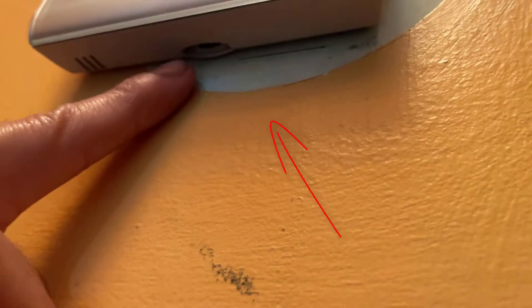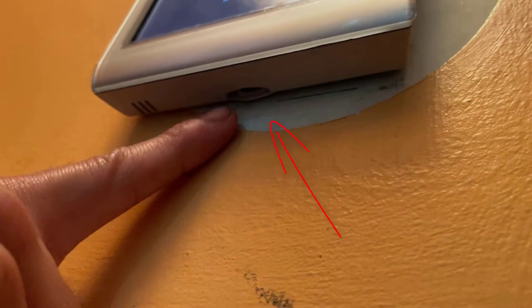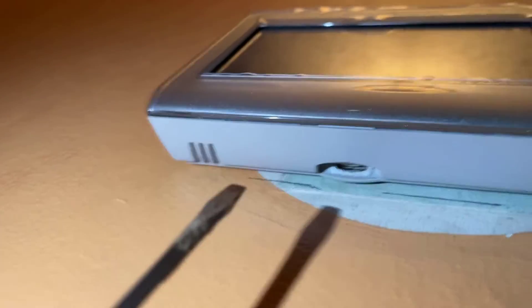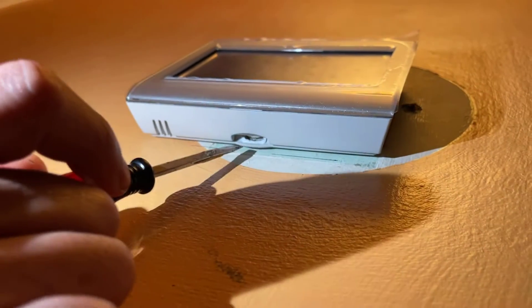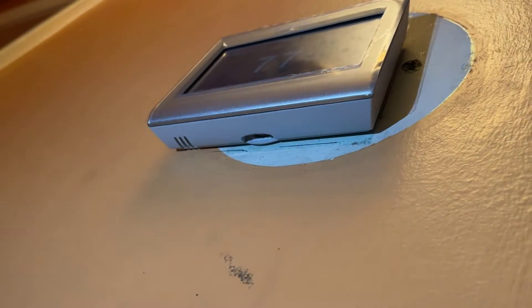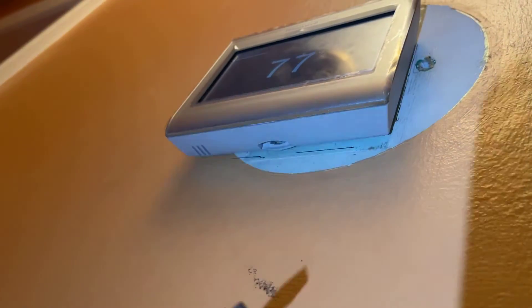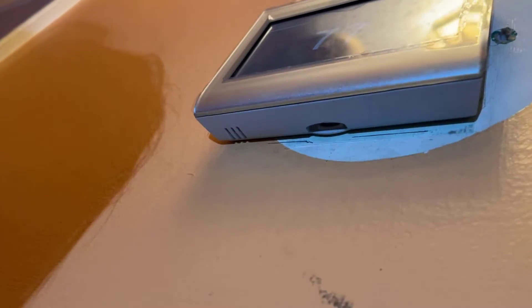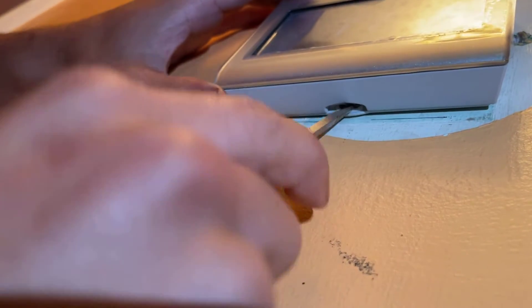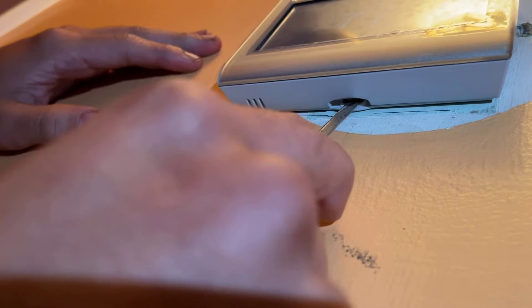Just to take it out, it's pretty simple. Look at the bottom — there is a little notch, a little hole. Take a look at the bottom of the thermostat and you're going to notice a hole or a little notch. You want to take a flathead screwdriver; it doesn't need to be small or big, just needs to fit in the notch. Press it against the back corner of that notch and then simply just lift up.